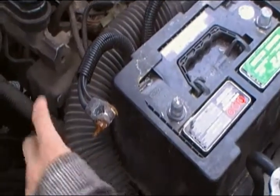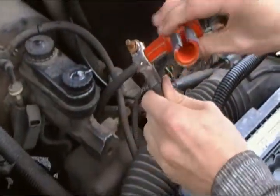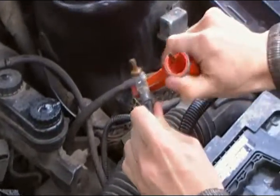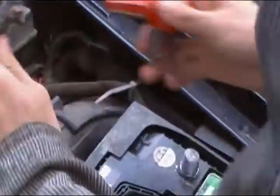After you have cleaned the posts, you now move on to the terminals by putting the scraper in the terminal and turning. After you have done the negative, you go on to the positive.